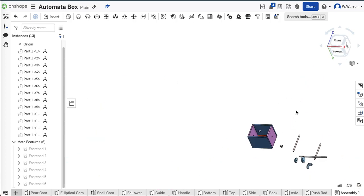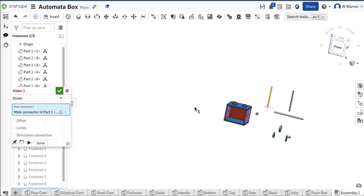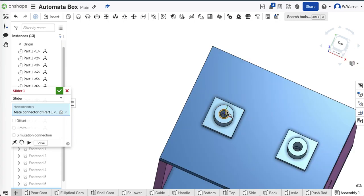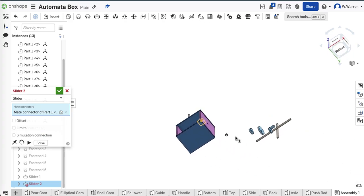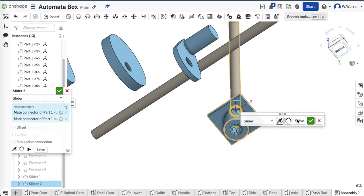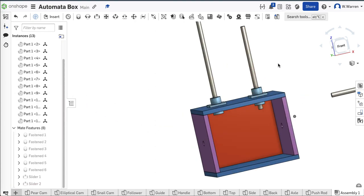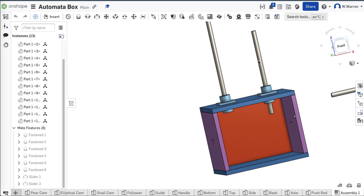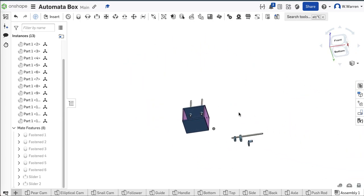Let's put these rods in with a slider mate — they need to slide up and down. Go up here and find the slider mate; get the center of that rod and put it right in the center of this hole. My slider mate is still on, so I'm going to do the center of this hole to the bottom of the other push rod. Slides up and down for sure. That one too. I'm going to go ahead and put those feet onto those rods.